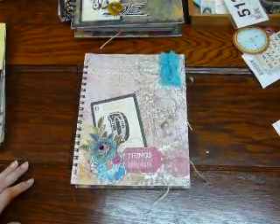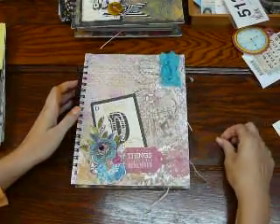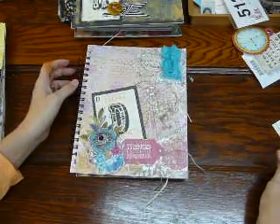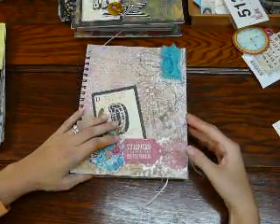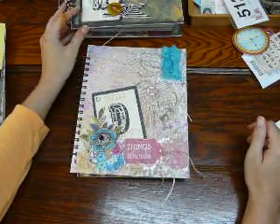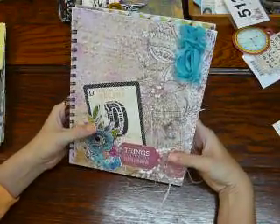Hi ladies! I have a video here for you guys. I've made a couple more smashbooks, or whatever you want to call them. I've made one for a gift that just has paper and all the stuff for them to fill out, and I actually have one that's basically done. So I'll show you that in a minute, but here's this one first.